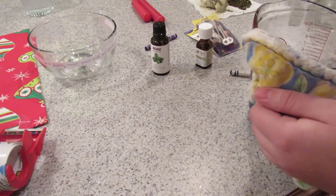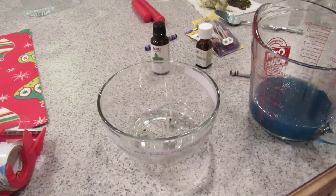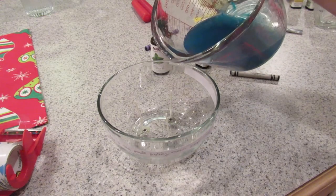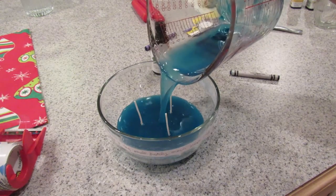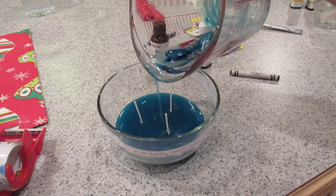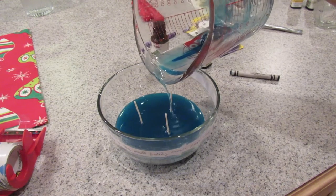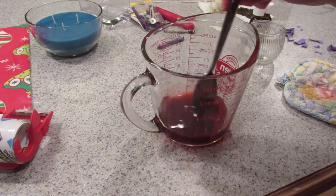Then mix that up and carefully pour it into your container. The wax I melted wasn't quite enough, so I went ahead and melted some more and did the same steps, just layering it on top. That's it for that candle. You can add a label to this — I tried, but it didn't turn out good, so I took it off.